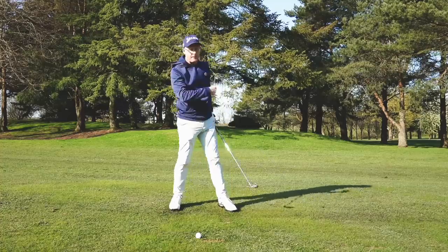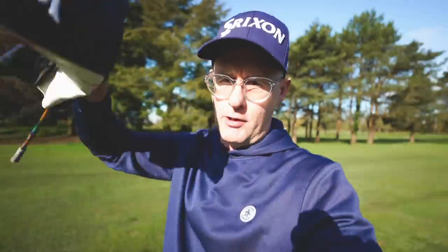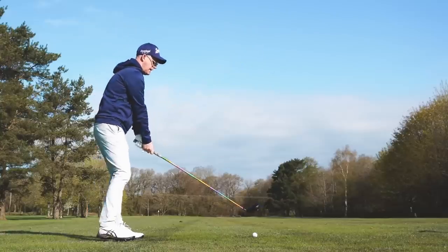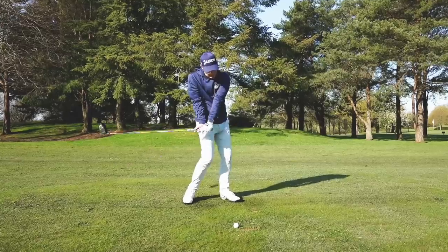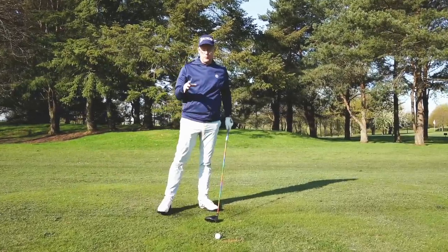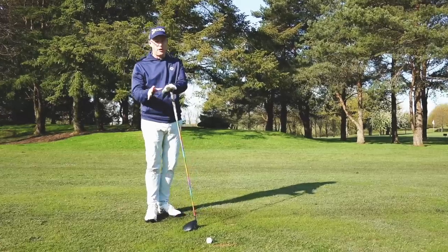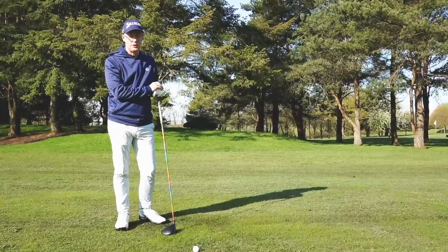This is huge for fixing irons — but you want to hit better drivers too. With the driver, you still need to lay the club down and get the handle up and around. The ball position changes and some body shapes change for the upward angle of attack versus downward, so they're very similar but not quite the same. If you want to find out how to make the driver work with these ideas, check out the linked video — it's got all the answers you need.